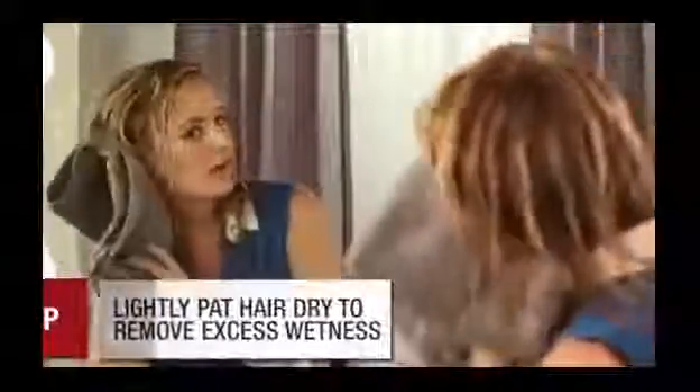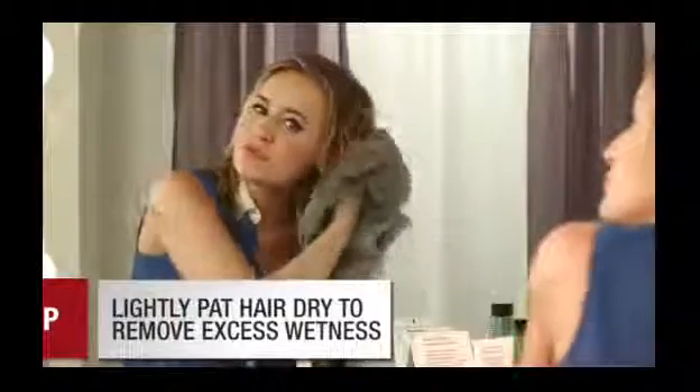Here's a great tip: while you're in the shower, condition your hair first and then shampoo. That way it gets rid of all the residue and it won't weigh down your hair. Lightly pat your hair dry to remove excess moisture before you use your blow dryer.